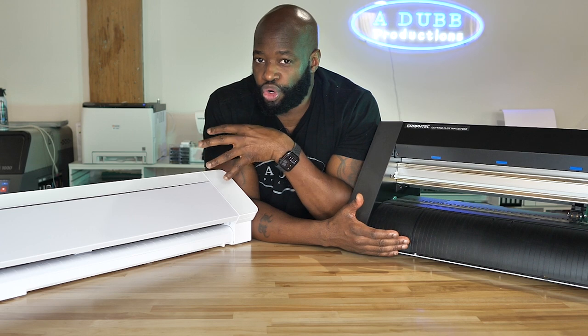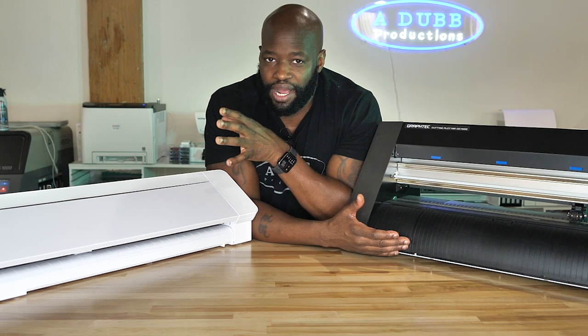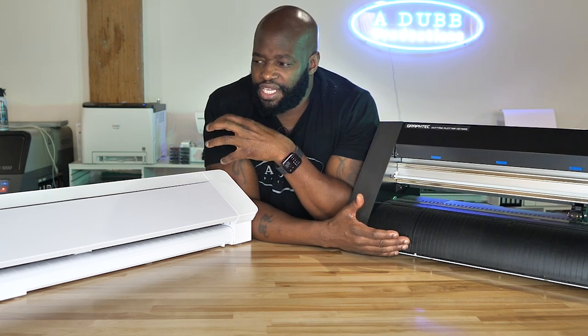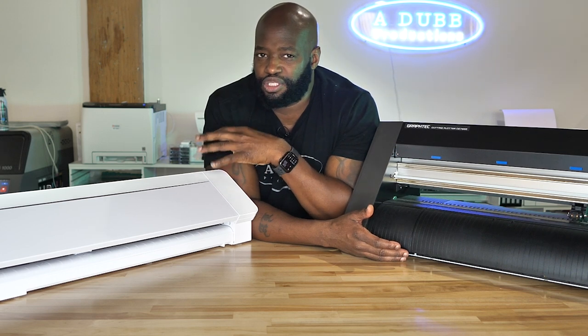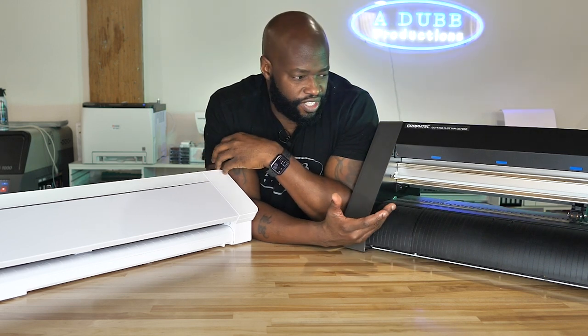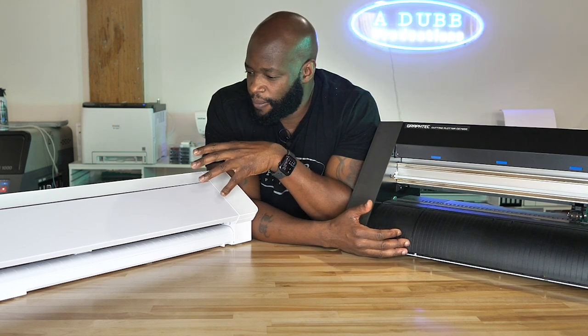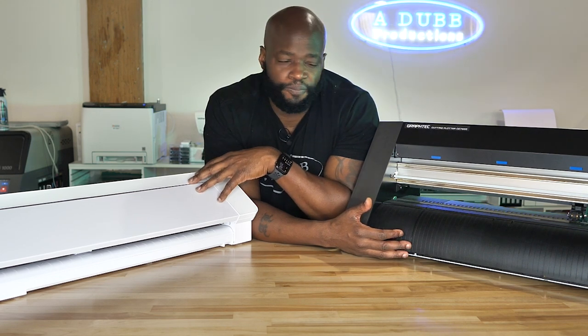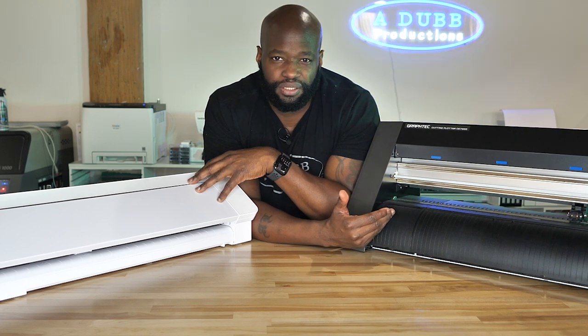If I don't enjoy doing what I'm doing, it's not worth it to me. So in this case, I would definitely compromise efficiency, quietness, and productivity for enjoyability. I'd rather enjoy the process and spend a little bit more time doing it. The Cameo makes me feel attached to the project. The Graf Tech makes it feel like work.